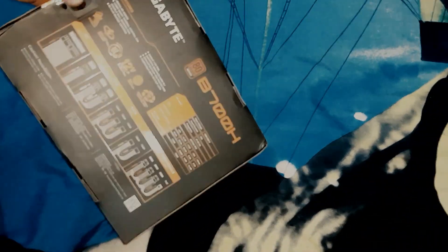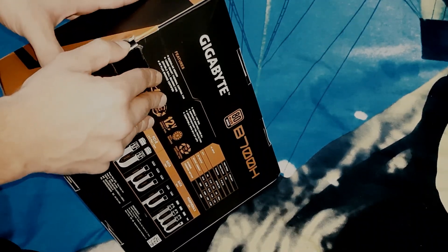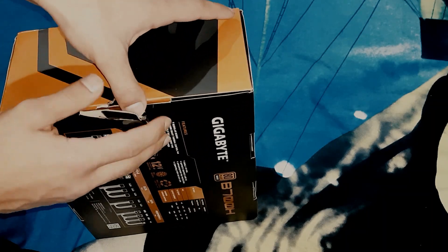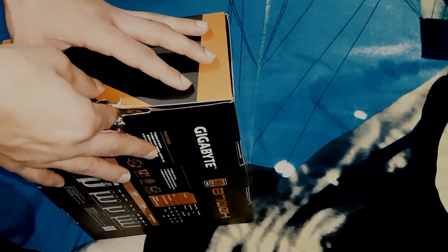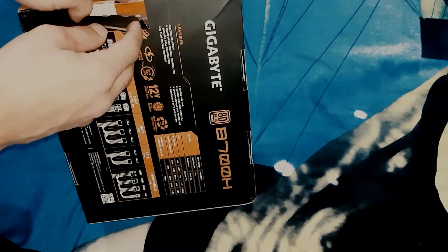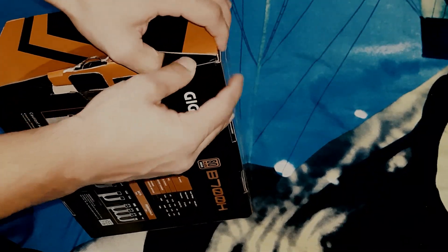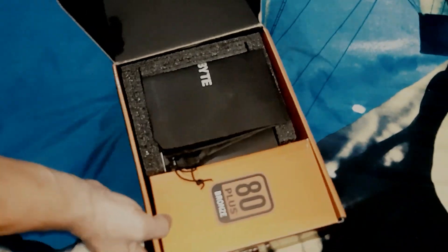Looking at the box, it's decent and definitely heavy. It is a semi-modular power supply, not a standard one. Let's quickly open it — by the way, I've already opened the box. When you buy something you're so curious that you don't even wait to start recording the video.